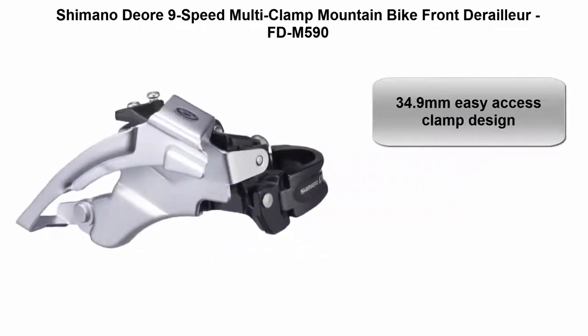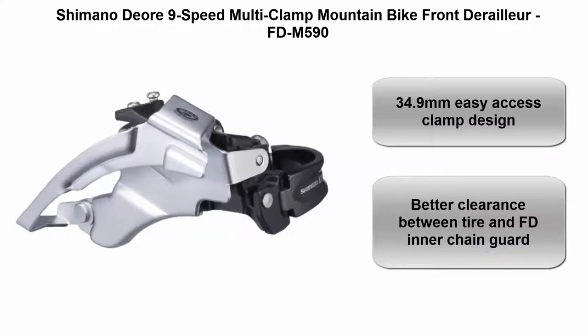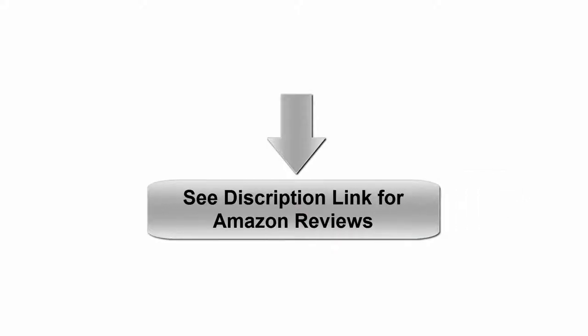Top 5: Shimano 9-Speed Multi-Clamp Mountain Bike Front Derailleur FD-M590. 34.9mm easy access clamp design, better clearance between tire and front derailleur, with inner chain guard. See description link for Amazon reviews.